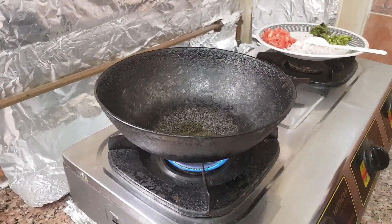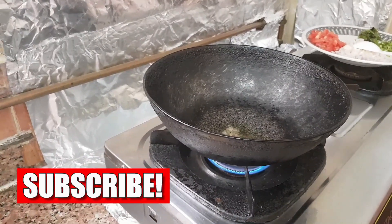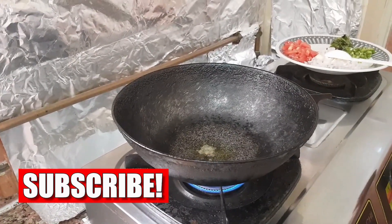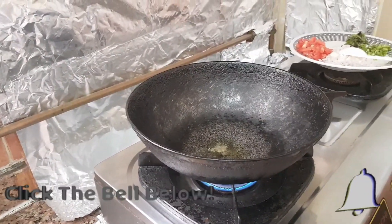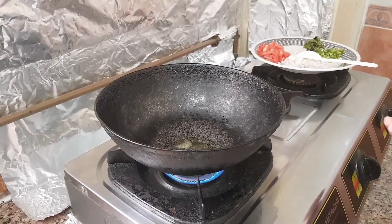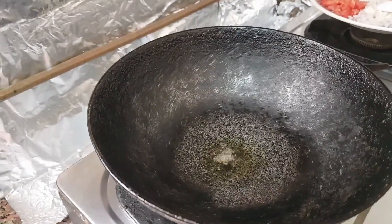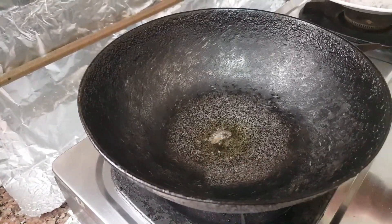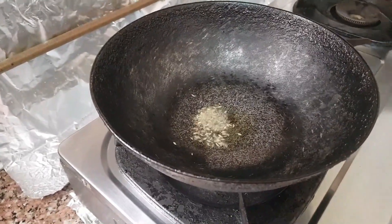In a kadai pour oil. When it is hot, put mustard seeds and let them splutter. Then add cumin seeds, onion, and green chilies.